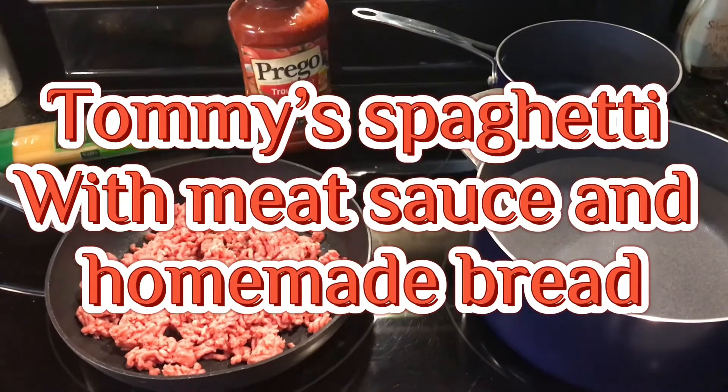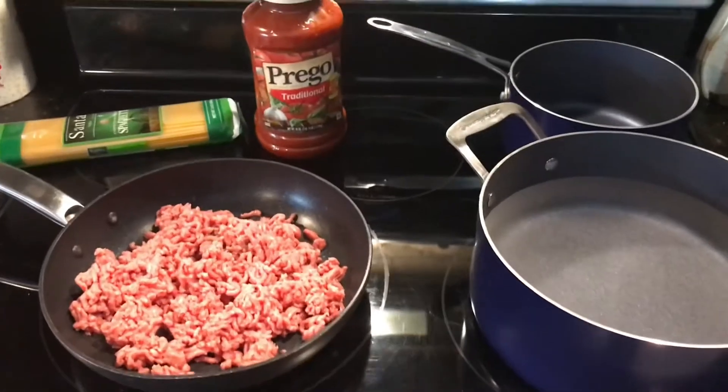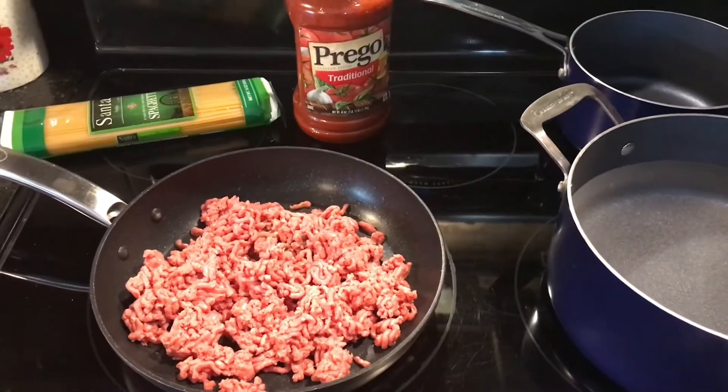Hi, welcome back to Mama4Boys. This is Tommy and tonight I am going to make a basic spaghetti dinner with things bought from the store.